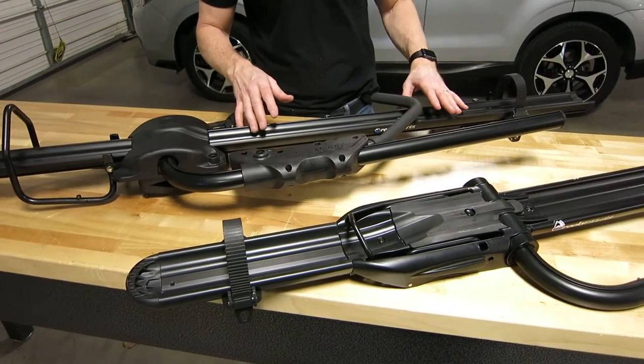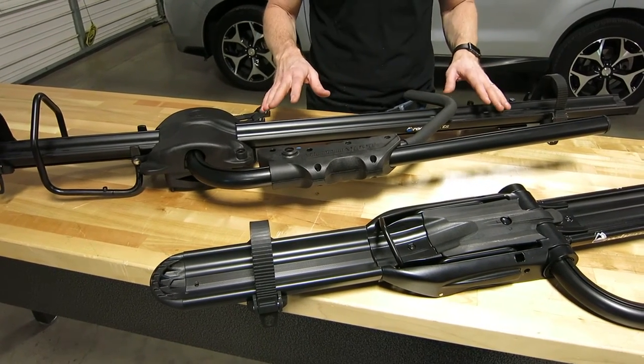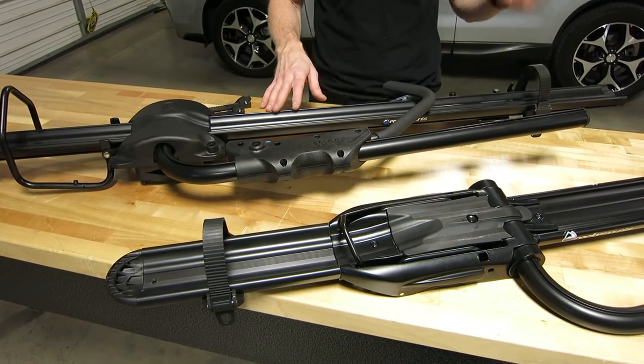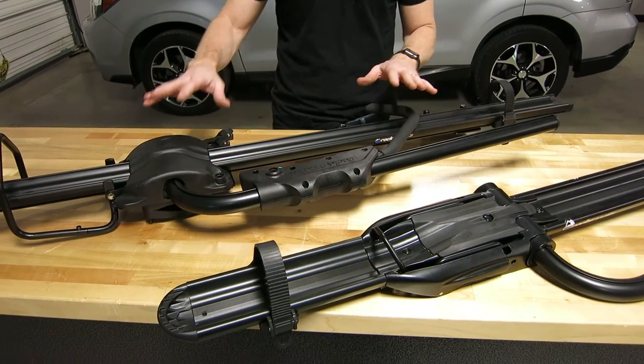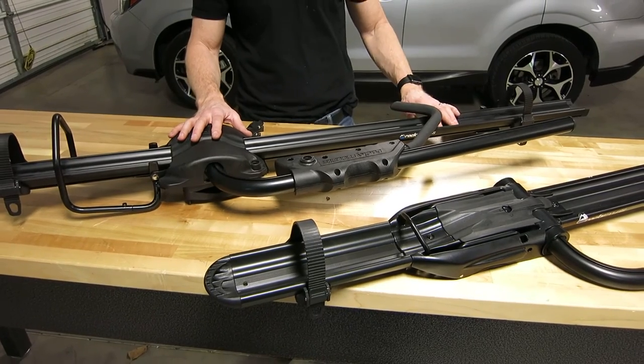We want to focus in on what is the difference between these two, because there are different price points. Price fluctuates, so we're not going to mention price — click the link and you can find out pricing on either one. But there is a price difference: the Tomahawk is the less expensive of the two designs.